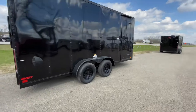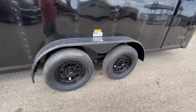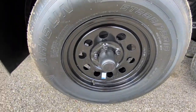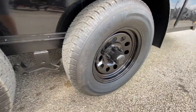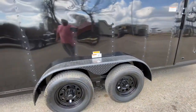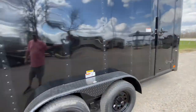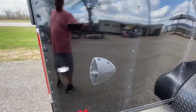We're going to start off on the passenger side of this trailer. It's going to have four brand new 15-inch radial tires on five-lug black steel mod wheels. It's going to have two 3,500-pound Dexter easy-lube axles. It's going to have your diamond-plated steel fenders, all your LED running lights on the side of the trailer, and also a side flow airflow vent.